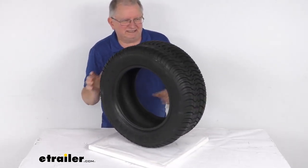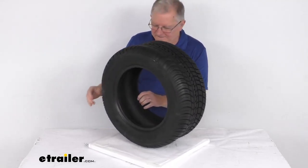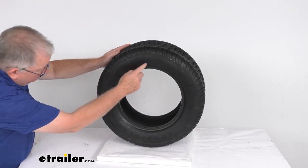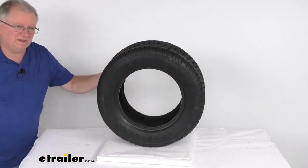A few specs on this: it is designed to fit on a wheel size 12 inch by 7 inch wide. The tire size stamped on the sidewall is 225-55-12. Section width on this tire is going to be 8.9 inches. Overall diameter from the bottom to the top when inflated is 21.8 inches.